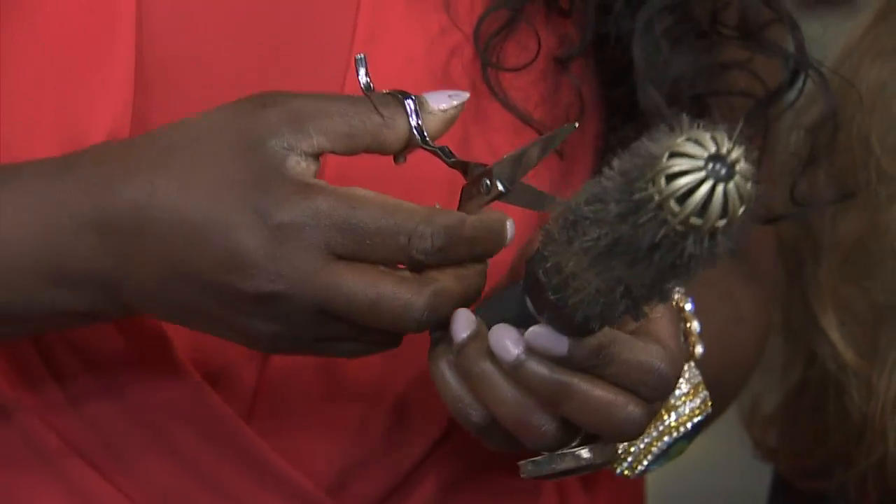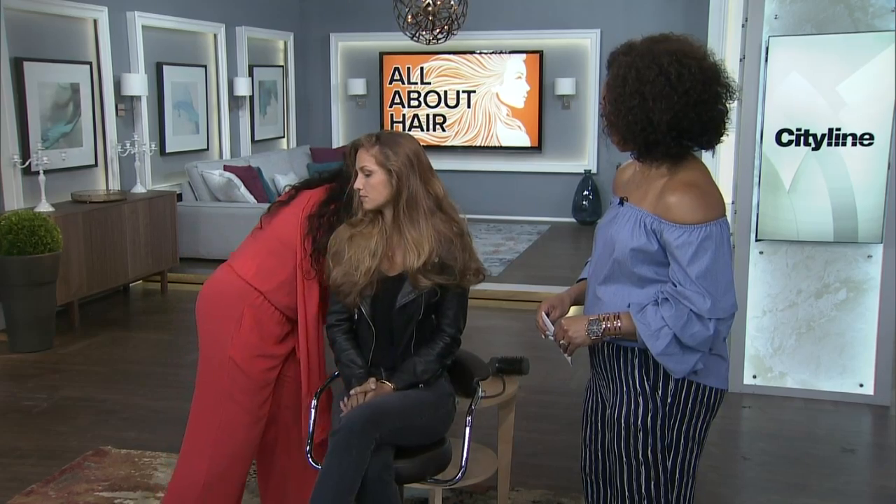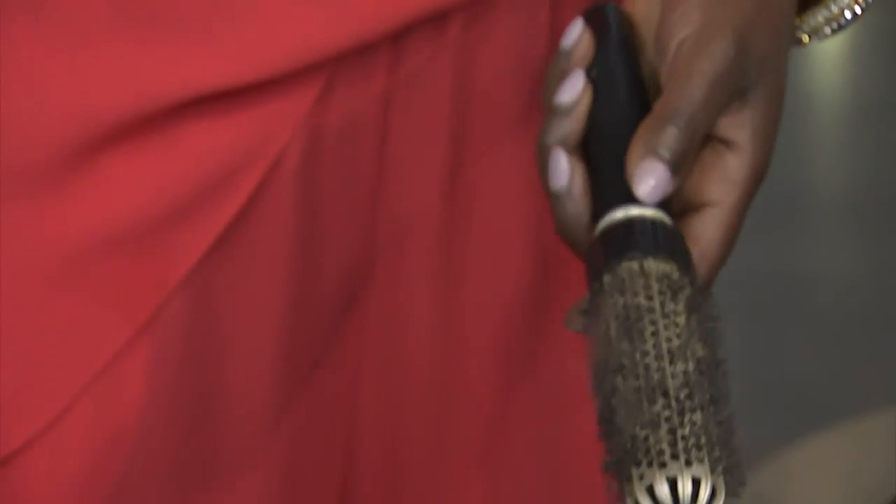Quick ways to clean your brush. The first and fastest way is to take a pair of scissors, just like this, and cut through it. Then all you need to do, once you've cut through it, is use your brush and take out the extra hair. See how fast that is? Because most of us actually skip that cutting step and go straight to pulling the hair out.